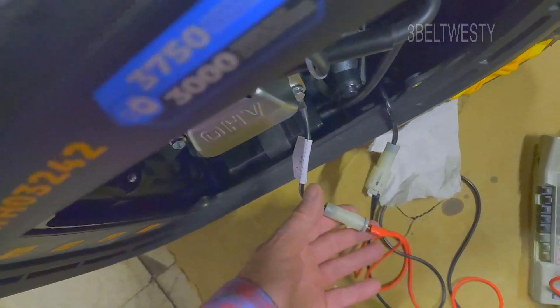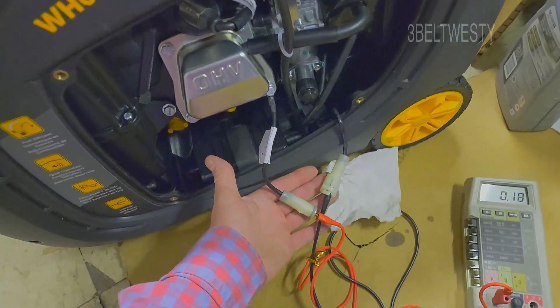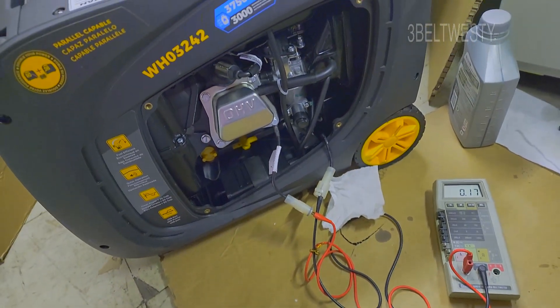This is the connection — when you first get a unit, you take the cover off and then you connect up the connector here. I just wanted to see what it would draw.